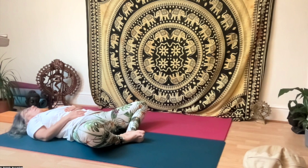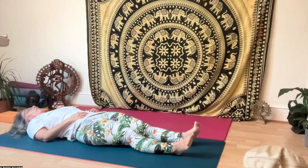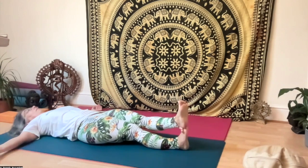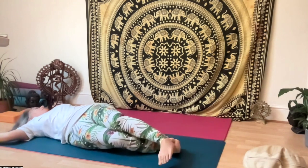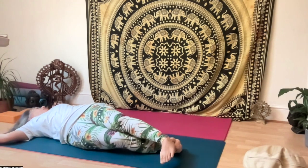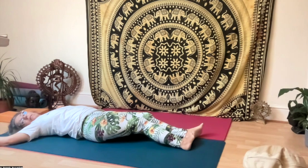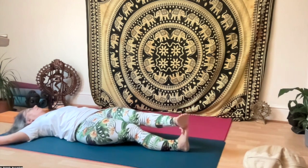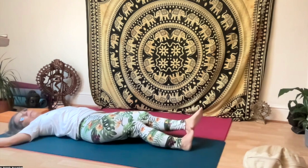Then stretch out and our last exercise is arms in the cactus position. Place the left foot on top of the right toes and try to bring the left foot down onto the right side, twisting your spine, with your head turning to the opposite way. Do five times in each direction.